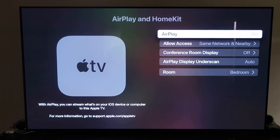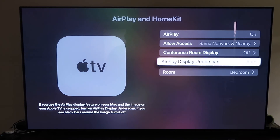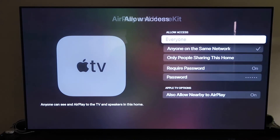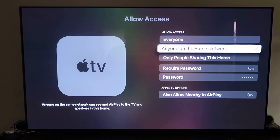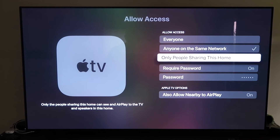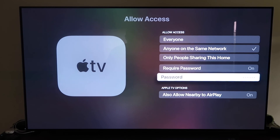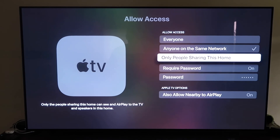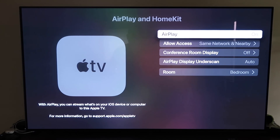Once you have it set up, make sure your AirPlay setting is on. It'll ask you to name your Apple TV 4K to whatever room it's in. Under Allow Access, there are several options: everyone, anyone on the same network, only people sharing this home, or require a password — that's all based on your preference. Once you've selected your preference, go back and confirm that AirPlay is on.